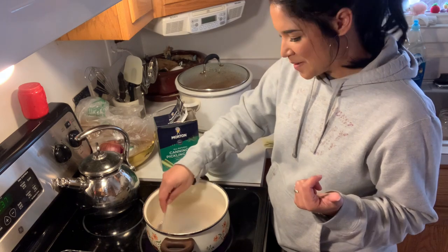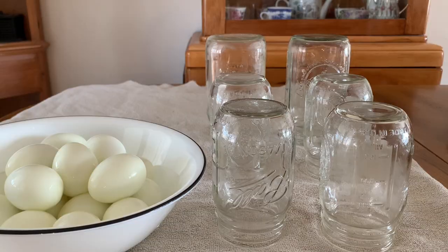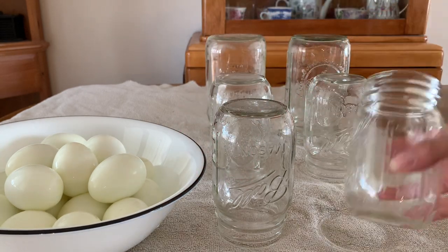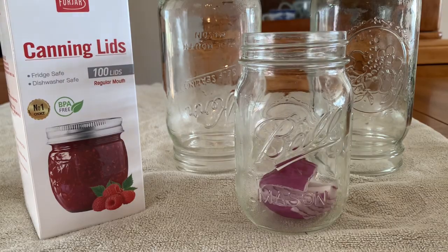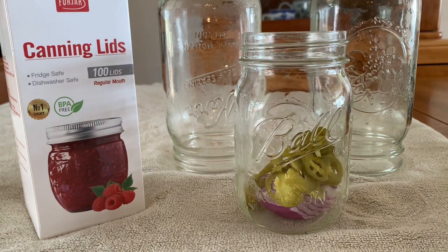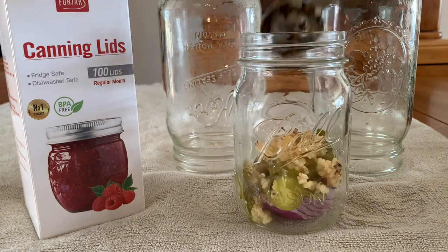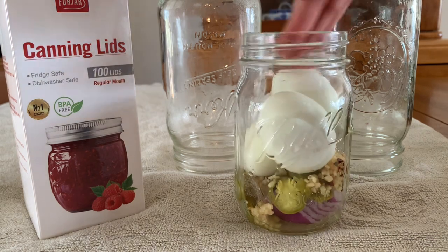We've got our eggs and our sterile jars here. I'm going to flip this one over and start adding some spices - just some onions in there. I love my hot pickled peppers and garlic. I just want this one to be really spicy.